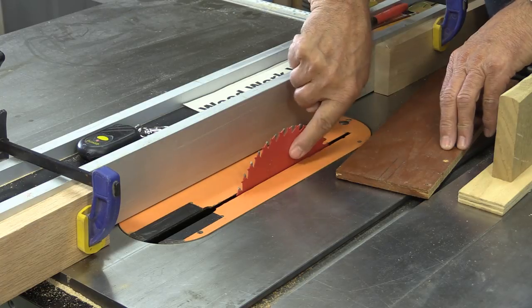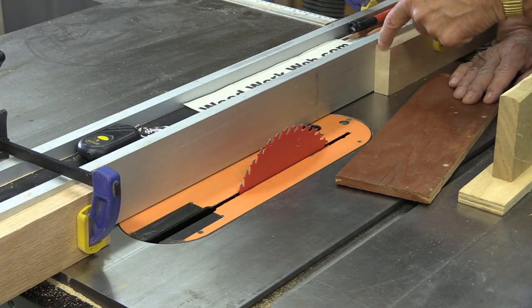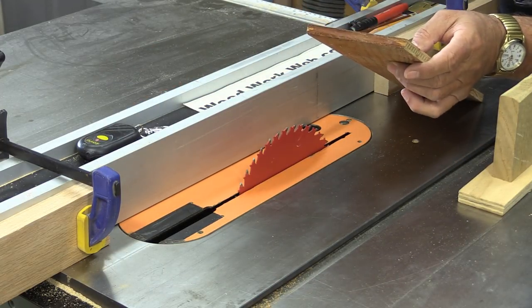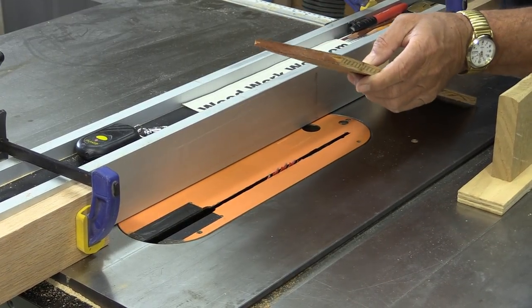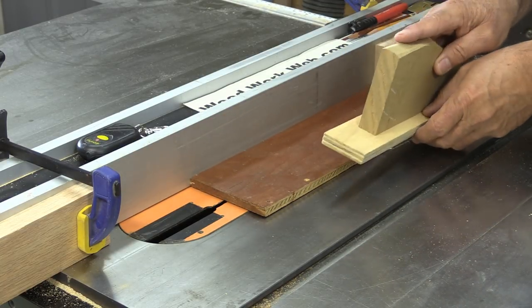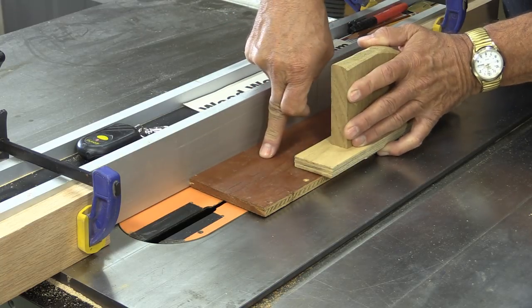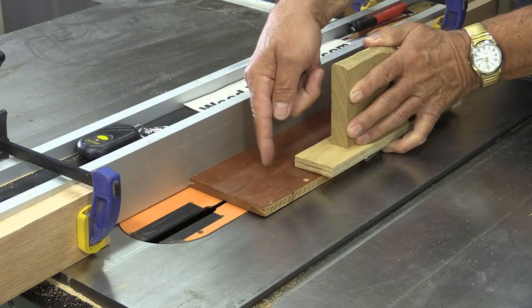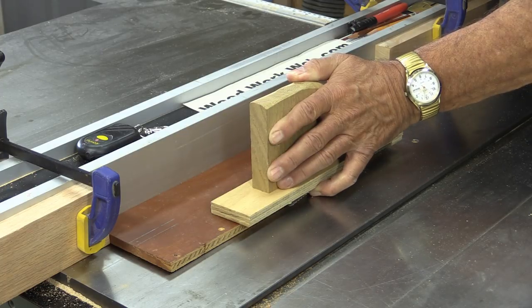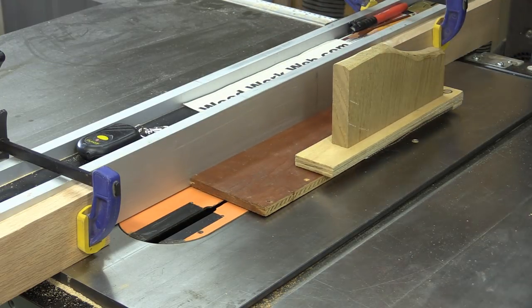I'm at the table saw and I've installed my seven and a quarter inch 40-tooth blade. I've got a stop set up here and another stop clamped to the fence. I'm going to lower the blade below the table, hold the workpiece firmly with a special push stick against the fence and the table, then raise the blade all the way up. I'll push it to the stop, turn the saw off, wait for the blade to stop, lower it down, reposition, and make my second cut.